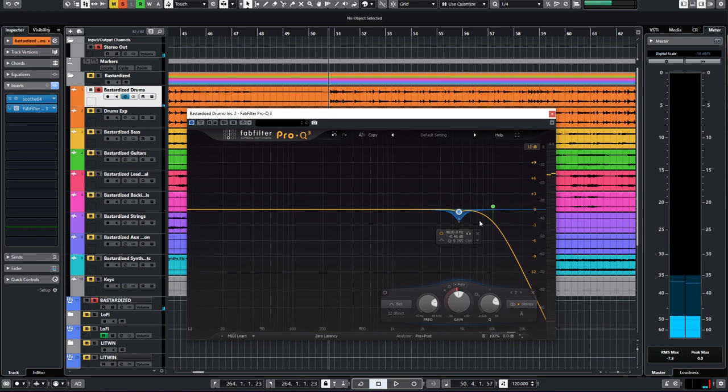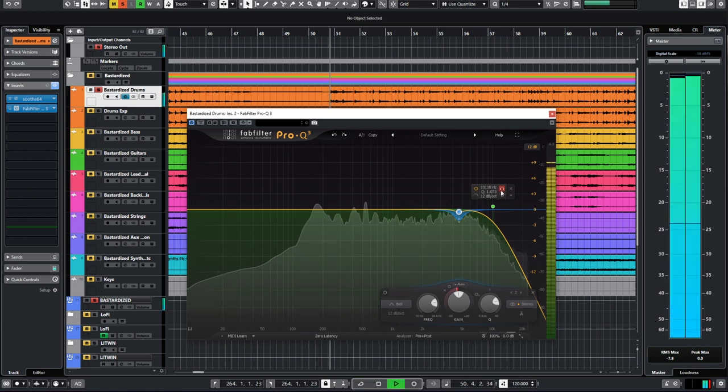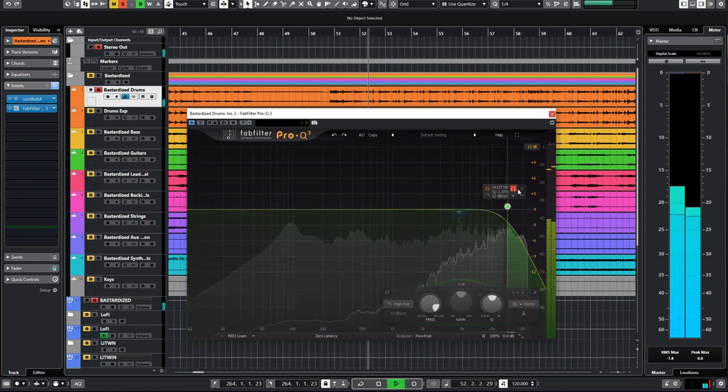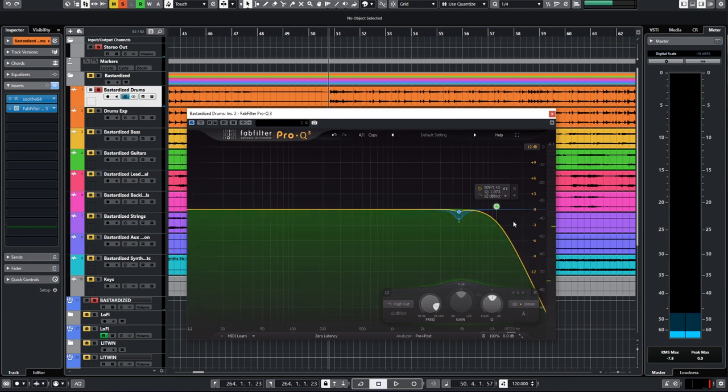Now on to Fab Filter. I'm doing a general cut here. I want to show you how I find where to low pass — this is just a pet peeve of mine: Fab Filter calls low passing 'high cutting,' and actually high cut and low pass are interchangeable words. So essentially I'm going to shift this low pass around until I feel like I'm just taking off the top enough but not overly darkening, and I can do that by using the little headphone icon. I settled around 10 or 11k — that sounds good to me.